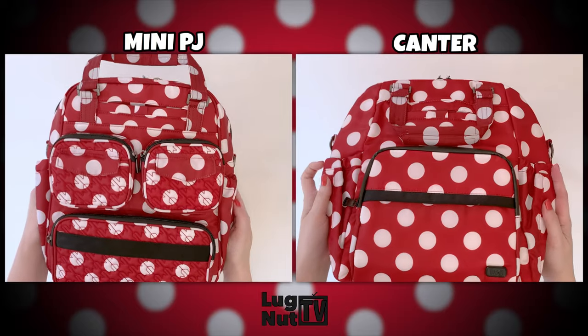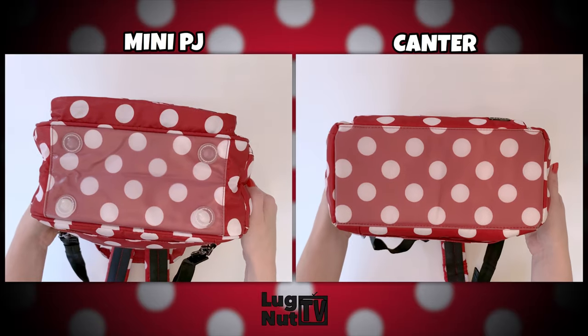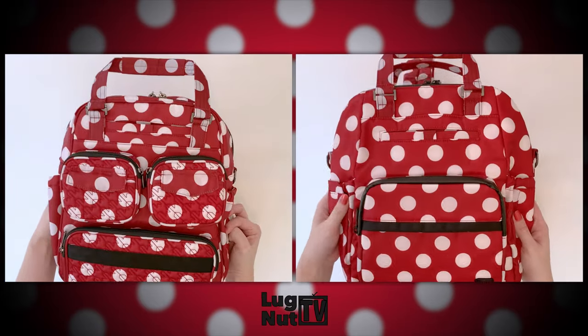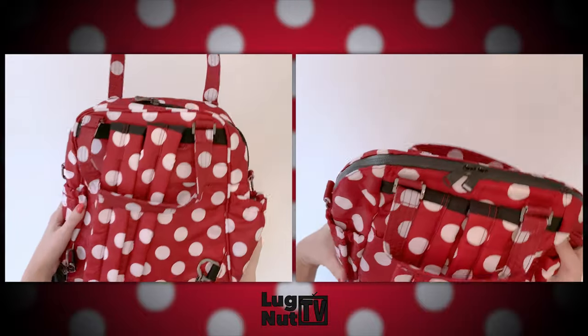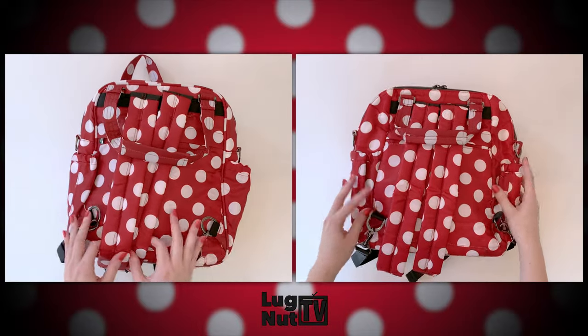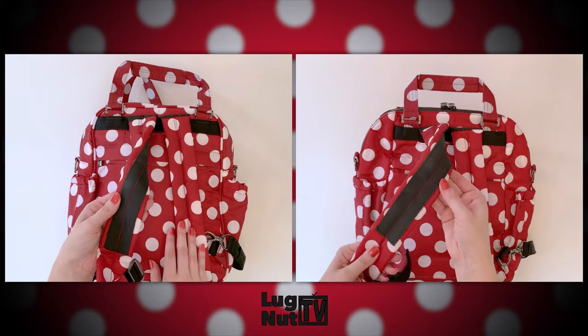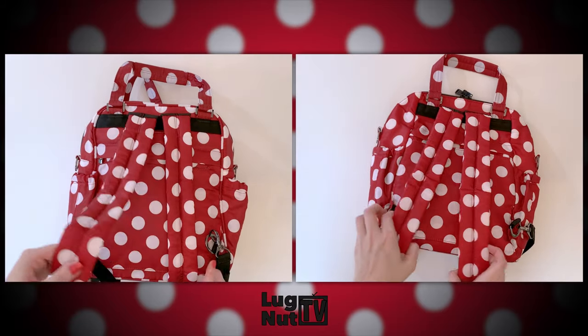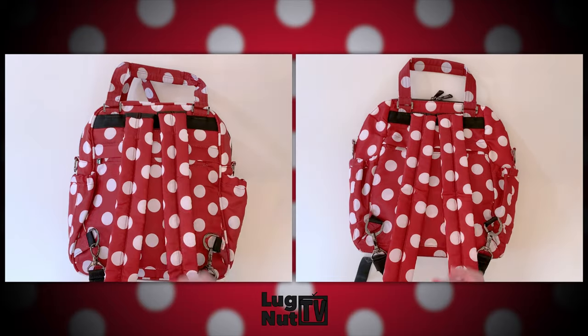So let's jump right into it. Both of these are going to have a wipeable bottom, but only the Mini Puddle Jumper is going to also have the four plastic feet. When it comes to the backpack straps, I couldn't find much of a difference at all. They're each going to have the anti-slip grip on the underside. You can adjust the length on both, and when you don't want to use them as backpacks, they can hide away in that top pocket.